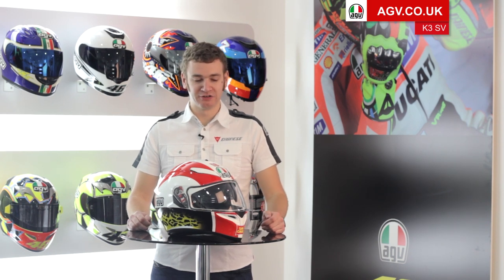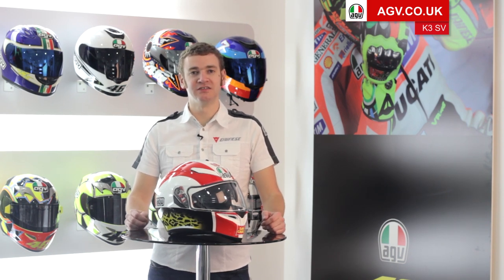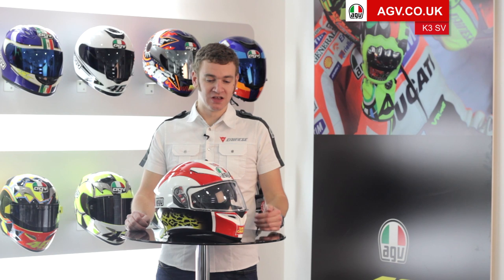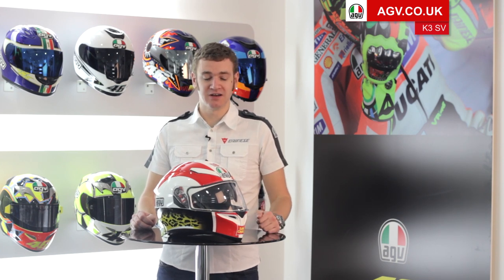Welcome to the Team AGV Product Guides. I'm going to run you through some of the features and specifications of the brand new AGV K3SV. The K3SV is absolutely packed with really cool features, a lot of which are taken from the Pista GP, which is the top of the range helmet from AGV that all of our racers use, including Valentino Rossi and Guy Martin at the Isle of Man. What AGV have done is taken those race features and incorporated them on a pure street helmet.